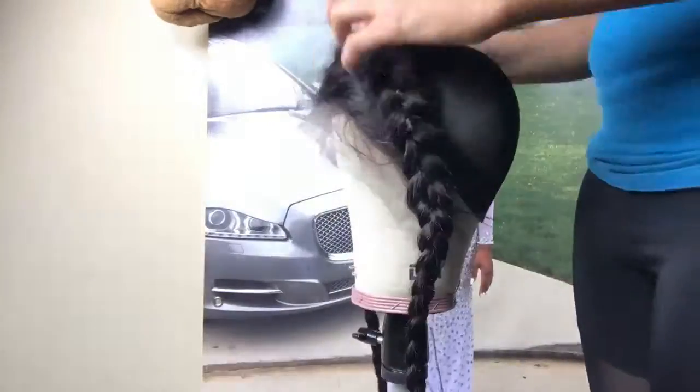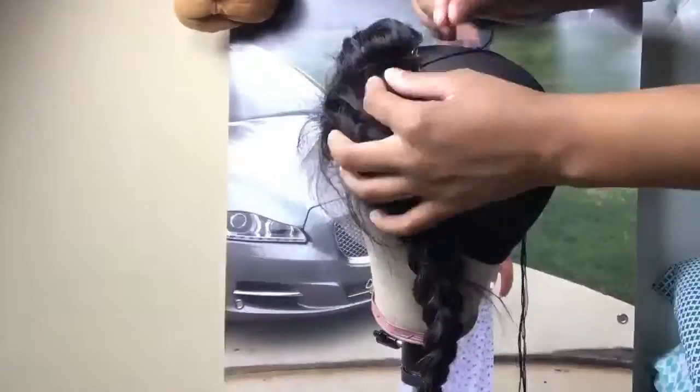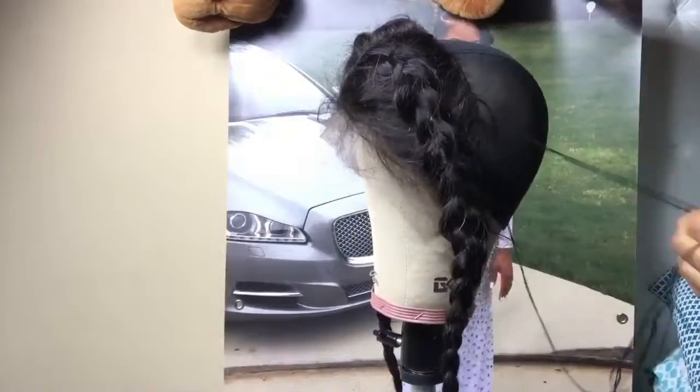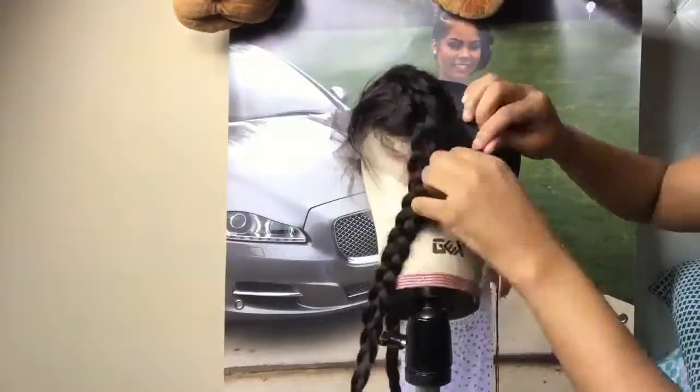So now I'm sewing the hair down. If you guys want a detailed video on that, let me know — put it in the comments below. Eventually I take it off the wig tripod because trying to record and make the wig at the same time is really hard, so I ended up taking it off.